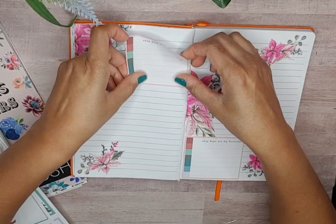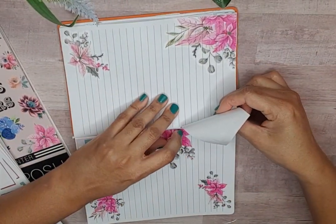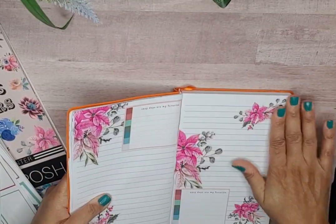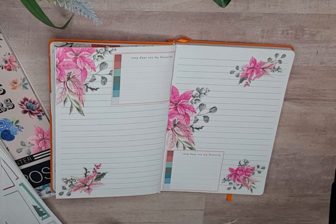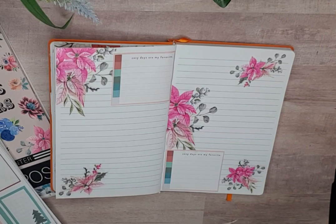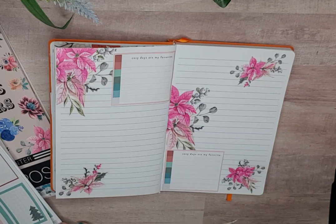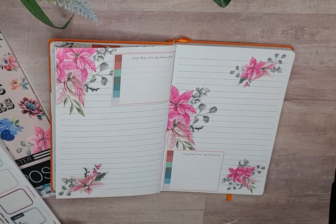I don't know if 'creative journal' is the right title for this journal, because all I do is basically use stickers. I've been thinking about that.